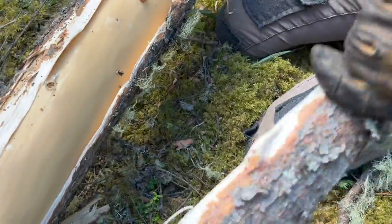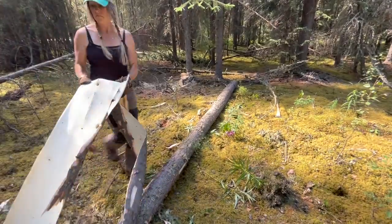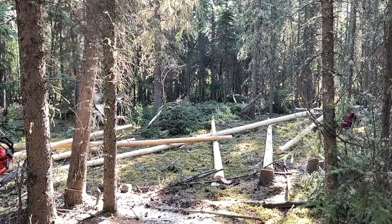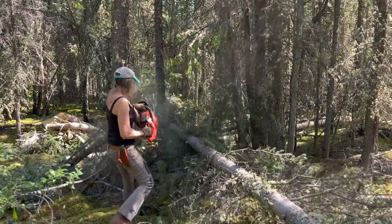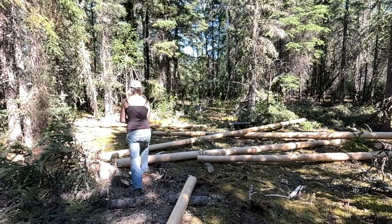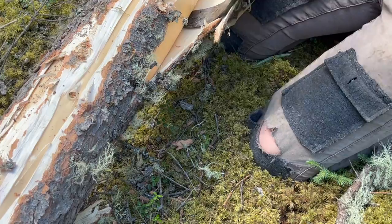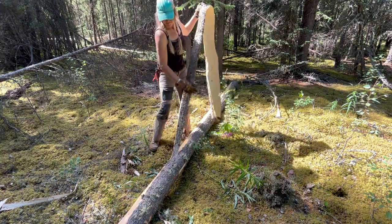I'd like to build about a 12 by 16 cabin, and judging by the size of the logs I got, that's probably as big as I'll be able to build. I've never built a log cabin before, so I'm figuring it out as I go. All I know now is I need logs — a lot of them. I'll worry about everything else as it comes along.